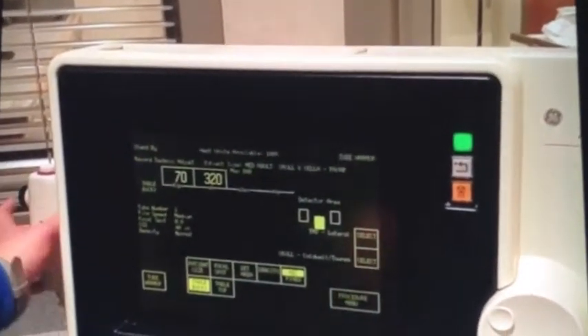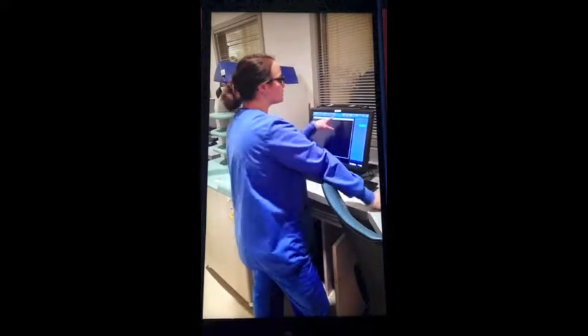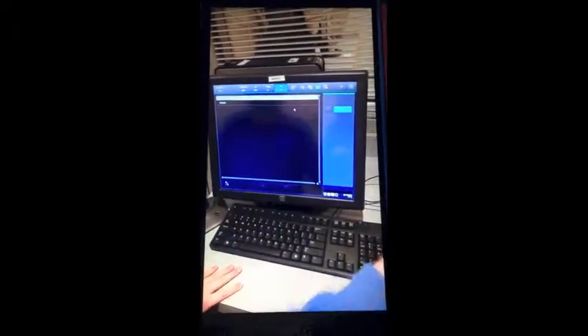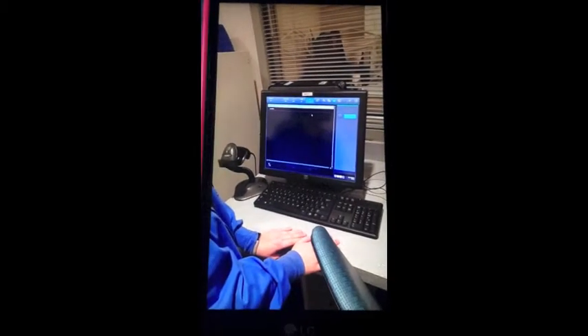You're going to select your patient from this computer monitor. You'll hit this RIS button, and you'll have your check-in sheet. You'll take your barcode on your check-in sheet and scan it — your patient's name will pop up. You'll click that patient, and then this green arrow right here you'll click, and all of the exam information will load.